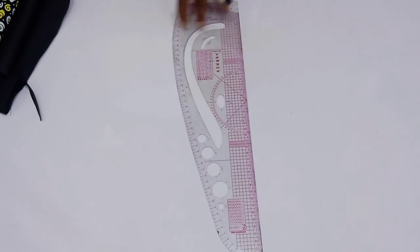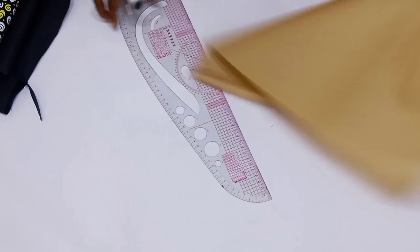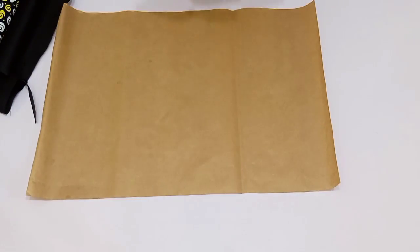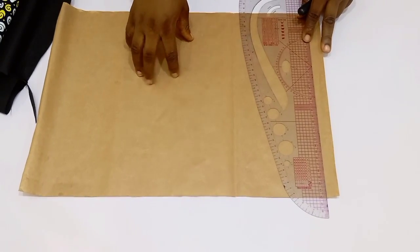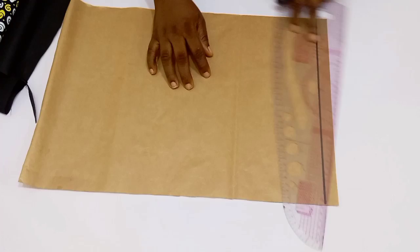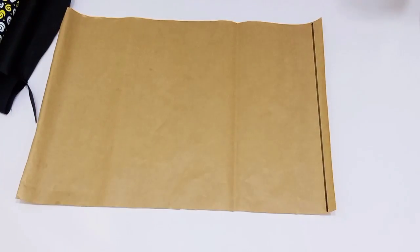I have my marker, my scissors, my tailor's chalk, and my pattern master. First of all, I'm going to draft it out on a pattern. Here is my brand pattern paper. What I want to do first is to draw horizontally my baseline.